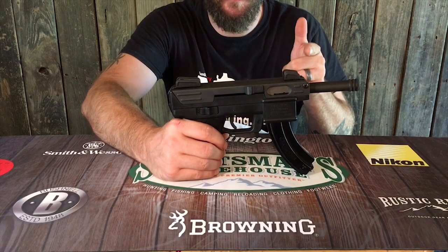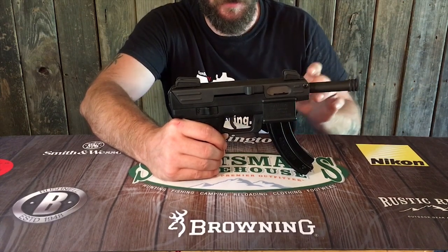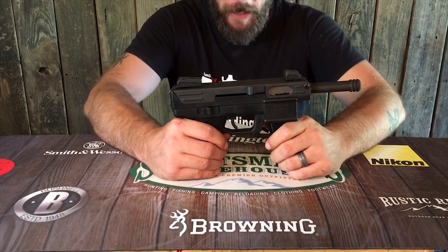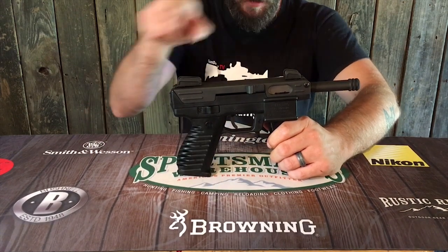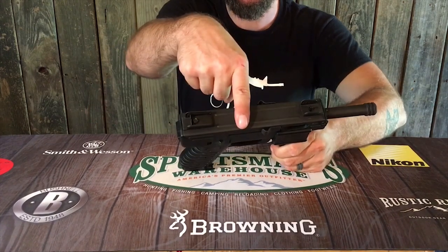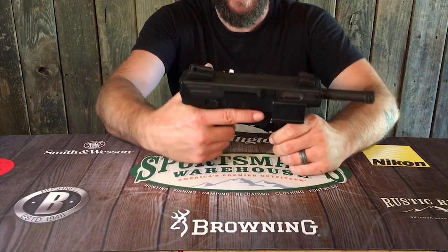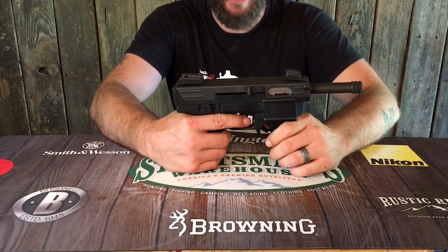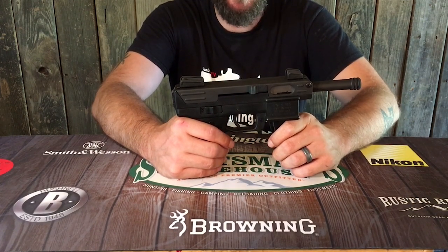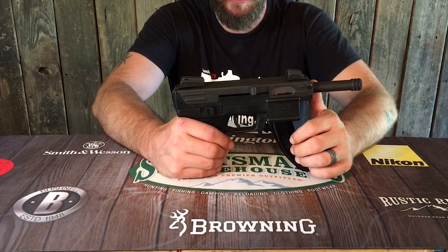Now before I do the disassembly, let me give you the dimensions. Empty, this gun weighs 1.8 pounds and is 11.1 inches long. It has a 4-inch barrel, is 1.6 inches wide, and 6.1 inches tall. It feels really good in the hand — it isn't oversized and, like I said, strangely it feels good in the hand even though it's ugly.